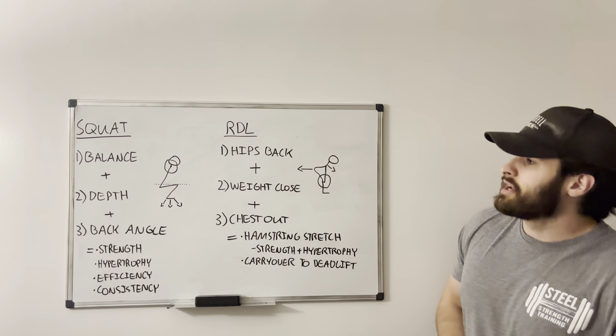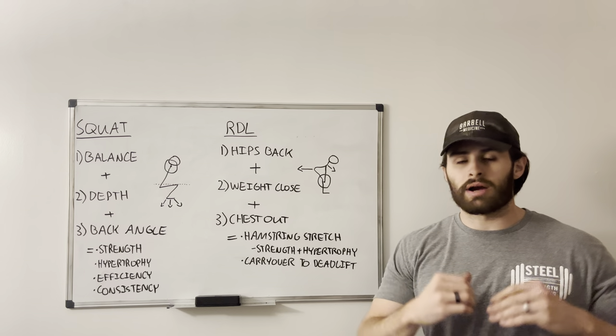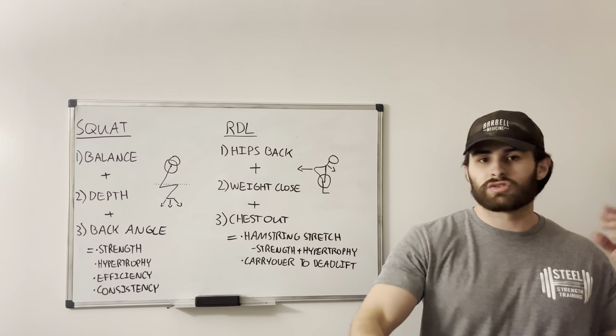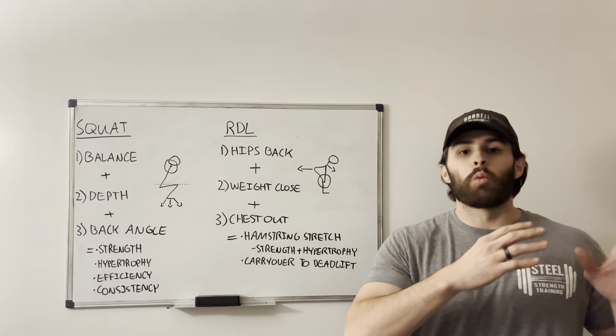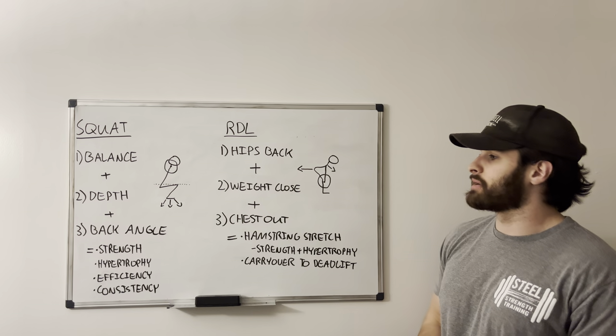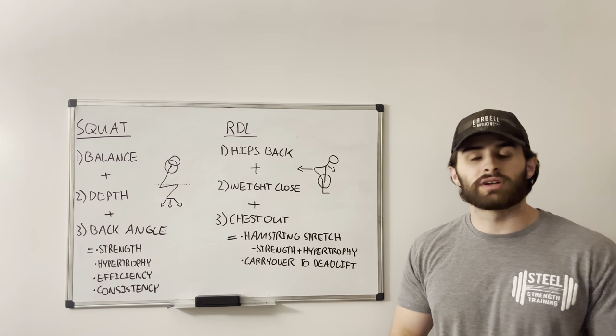That's pretty much it for today — just a flyover of some movements that are probably very familiar to you as a client, or if you're new, or if you're a coach trying to learn the ways you can walk your clients through the basics of these movements, this will cover pretty much most of it. Thanks for tuning in. Catch you guys next time.